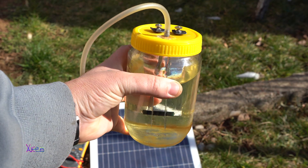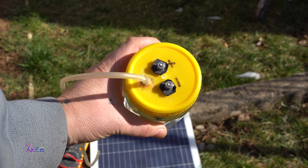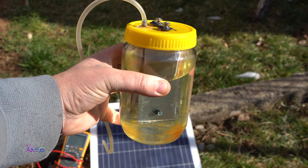Hello Hacktubers and welcome back to my channel. This is the second video with experiments made with the homemade HHO generator.